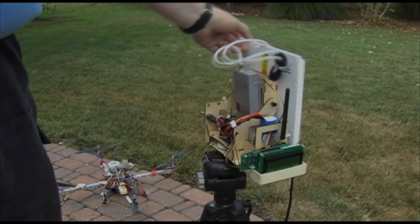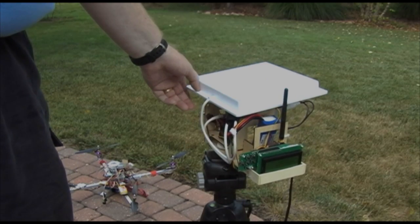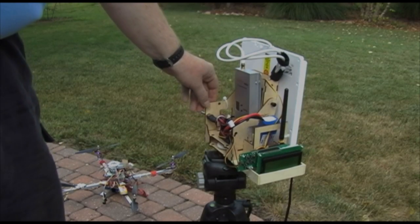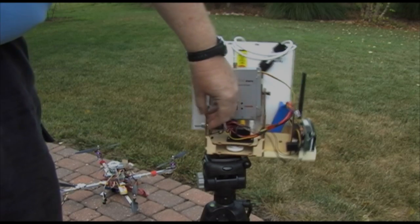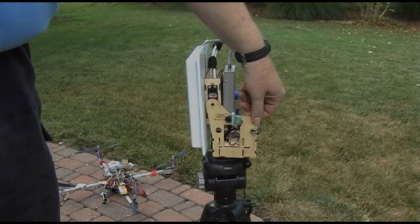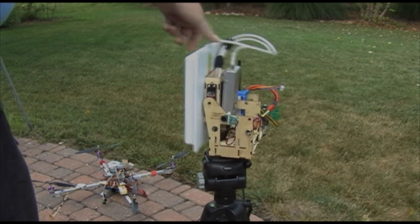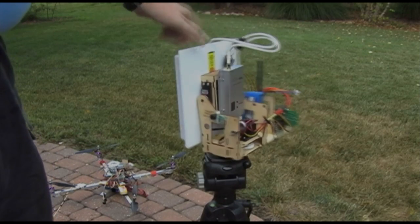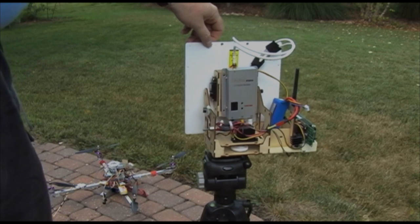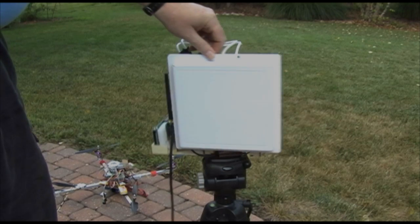In tilt, it goes from basically level to 90 degrees — looking straight up. In terms of pan, it can pan a full 360 degrees. It just rotates slightly more than a full 360 degrees, geared to allow full 360-degree rotation.